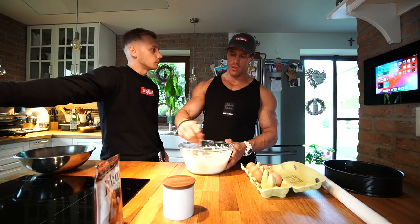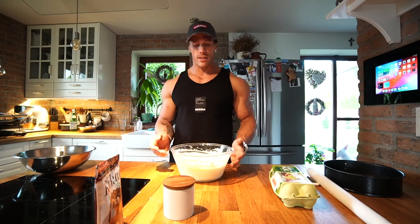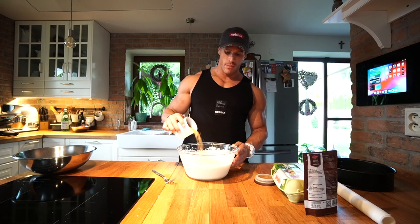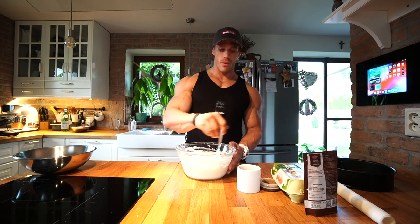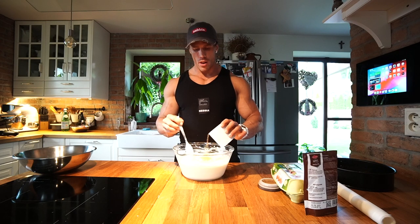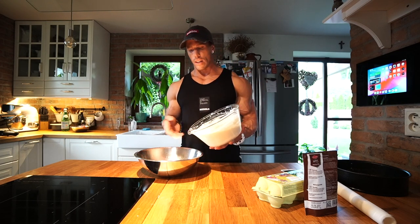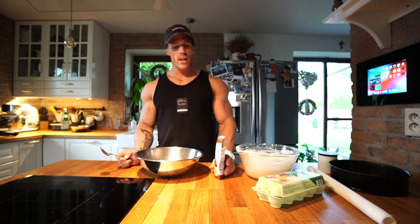Okay guys, now we mix it again. We've added sweetener based on your taste — remember you need a low-calorie sugar like xylitol or stevia, or any flavor drops. Taste it and add a little more if needed. Now we're done with the sugar and we must put half the batter into a second bowl, because we need to add cacao to that second bowl. Put two or three full spoons of cacao in and mix it again.